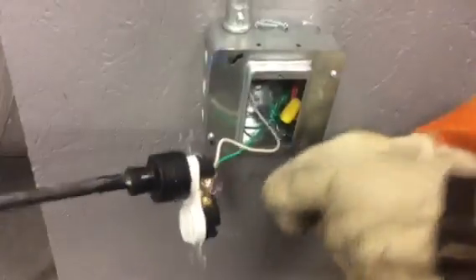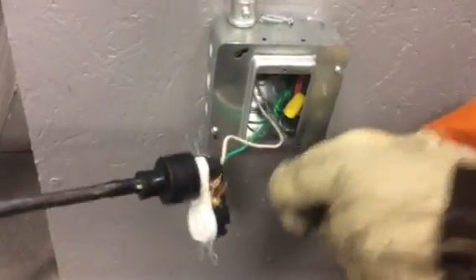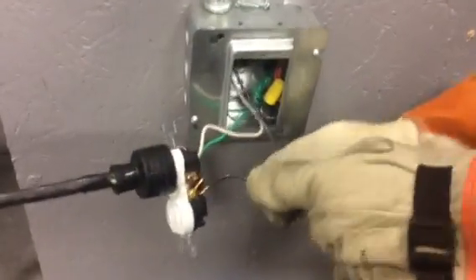I can't simulate an arc any better than this that looks any more dangerous than this. If there's any time that we'd want this circuit breaker to trip, it would be right now.